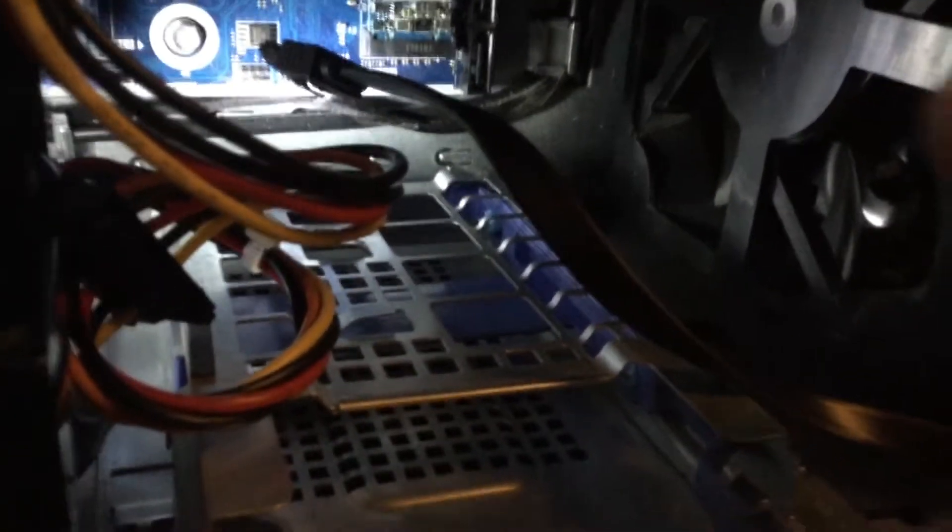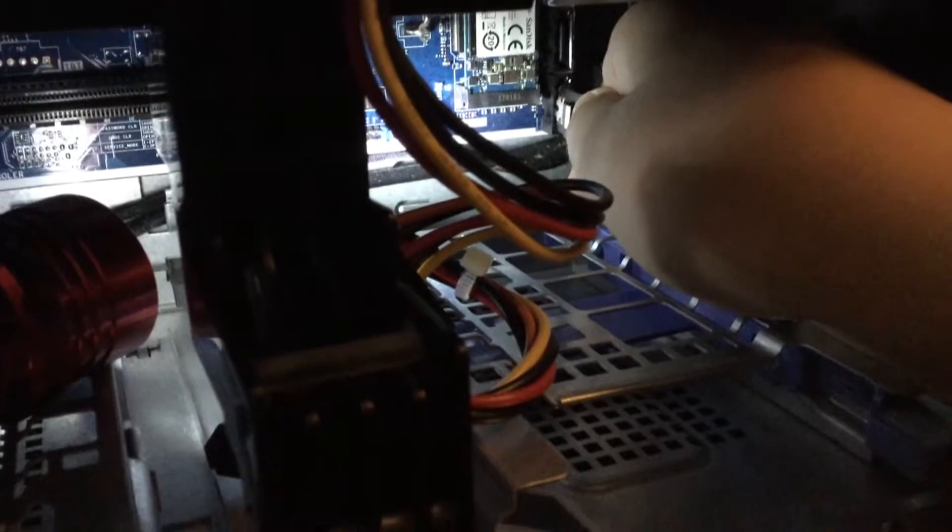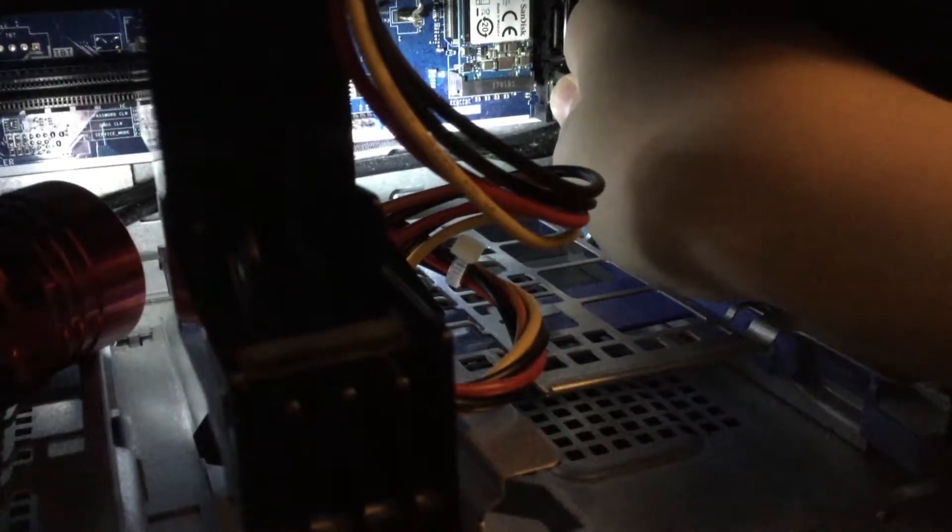Now you need to take the SATA cable and get it under here where the motherboard is, and right there there's a connector where it goes into. You see, it goes in, clicks in, and you know that it's done when it clicks.